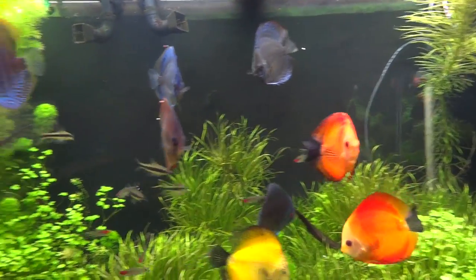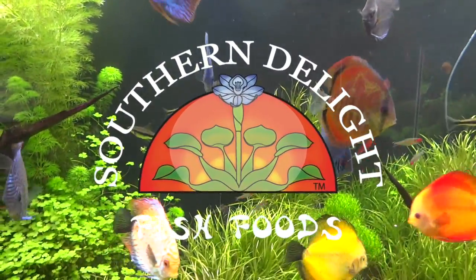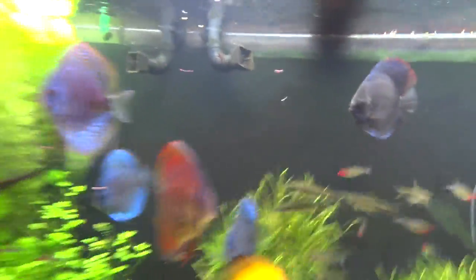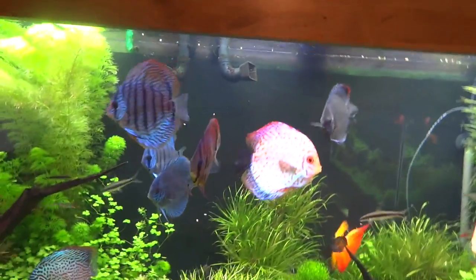As you all know, I recently have switched over to Southern Delight fish food and they've taken the nano krill. But I've been wanting to get them on the tropical formula, which is right here. And they do not like the pellets.